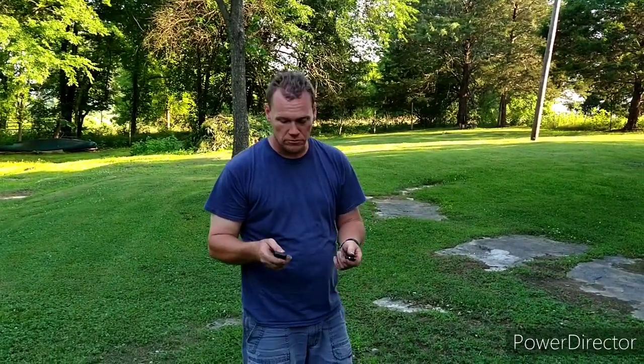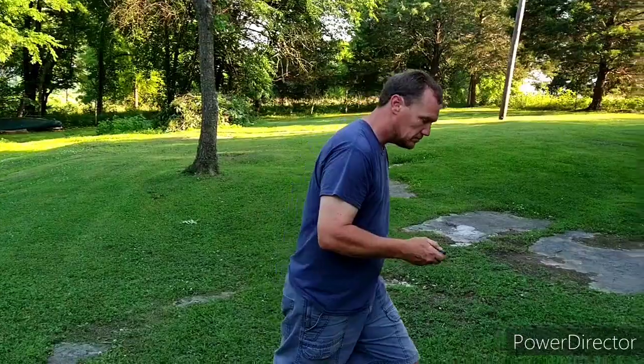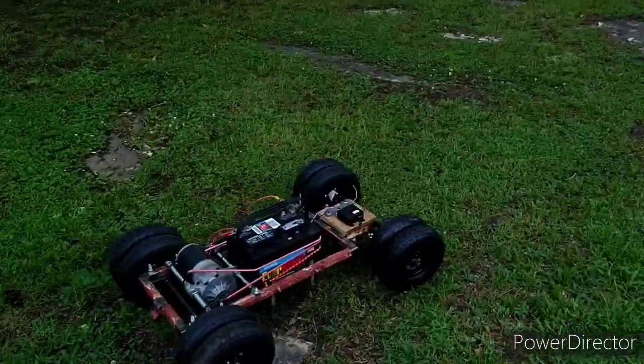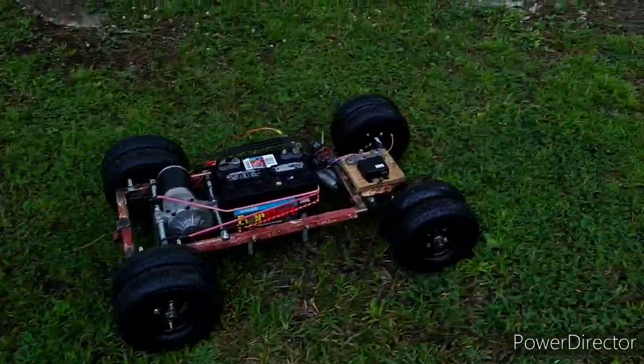Right now it steers slow, but it doesn't go very fast either. We're gonna take off through the yard, get it out on the road, turn it around, and see if we can get it to come back. Keep in mind, I'm driving everything with two keychains.